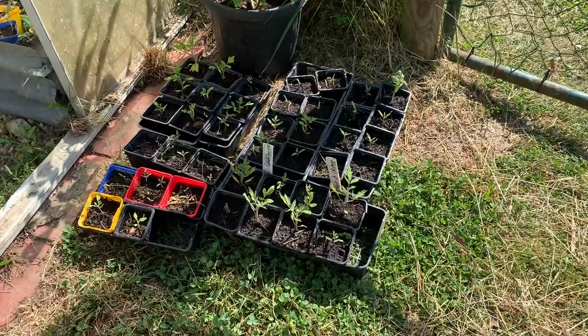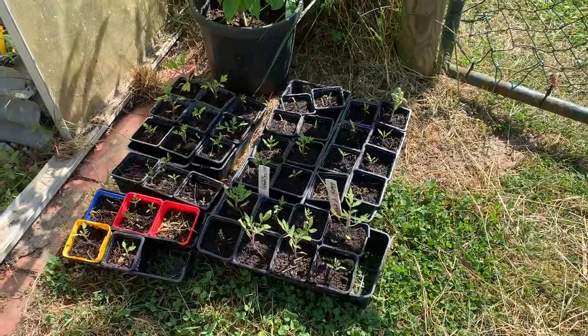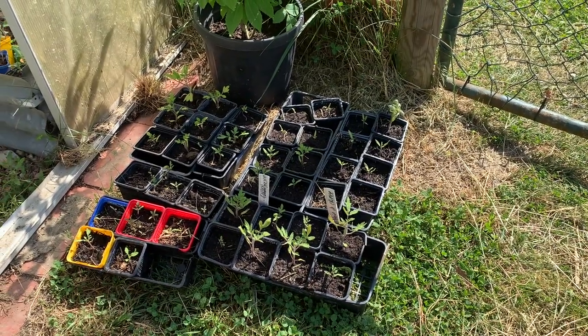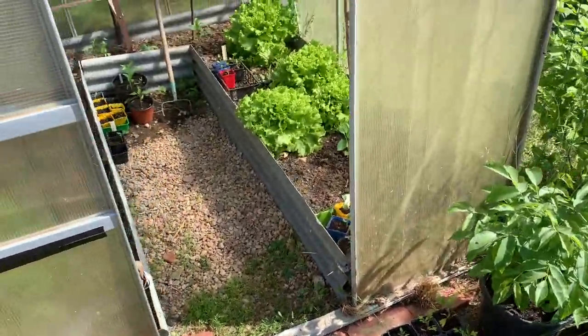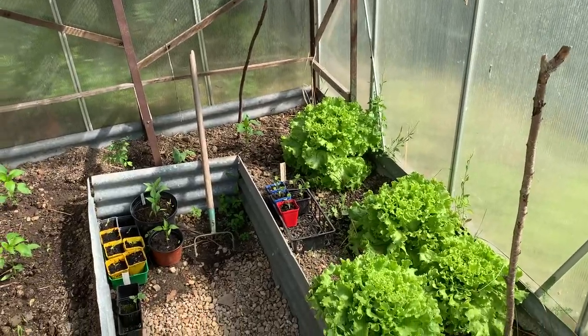I haven't videoed everything that I've done here in the vegetable patch but I did want to just walk you around to see everything that's growing and that we've planted. We've had a lot of sun as you can see today and I've been watering them as well, so let's have a quick little tour around the vegetable patch. The only thing I haven't planted out yet is my tomatoes — they're basically acclimatizing here, and once I acclimatize them for a few more days I can get them planted out.